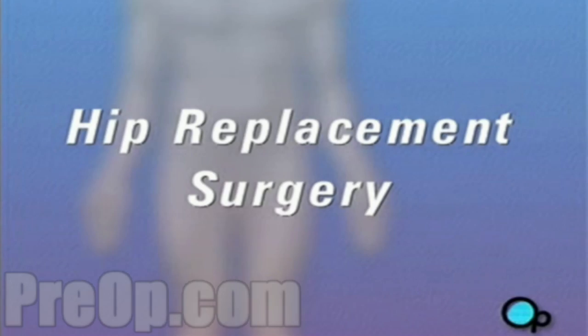Your doctor has recommended that you undergo hip replacement surgery, but what does that actually mean?